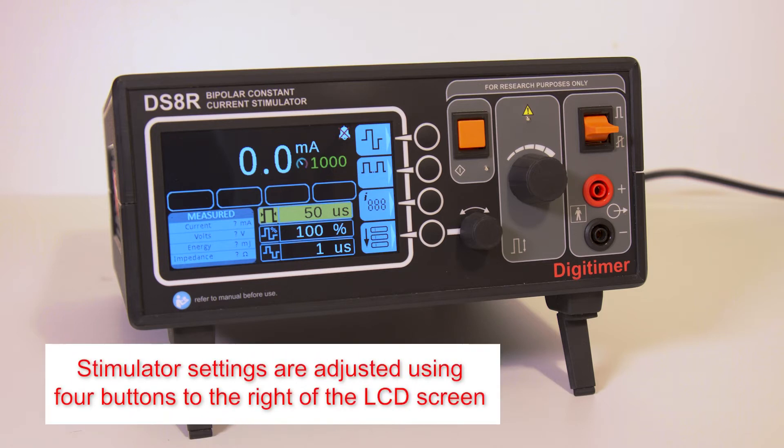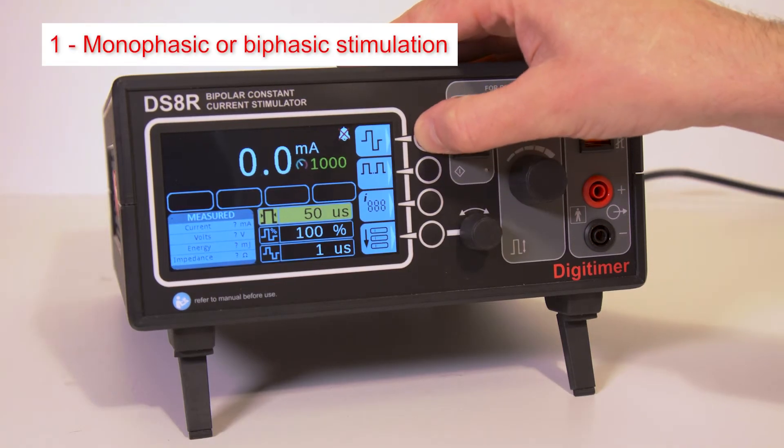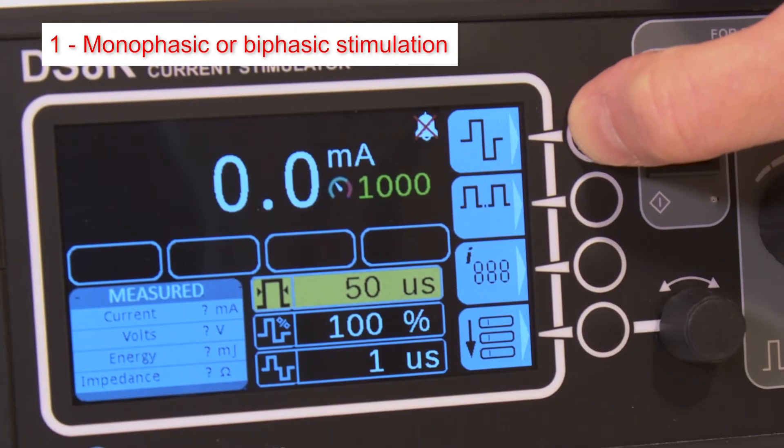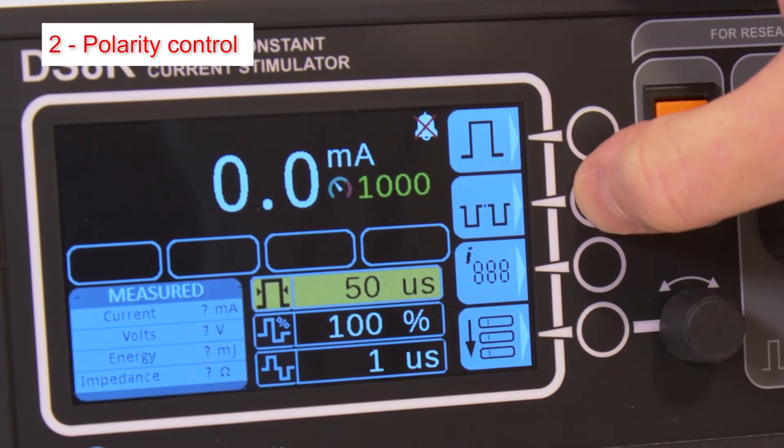The four round buttons to the right of the LCD screen allow the operator to adjust stimulator settings. The top button cycles between monophasic and biphasic stimulation modes. The second button sets the DS8R for normal, reverse, or alternating polarity stimuli.